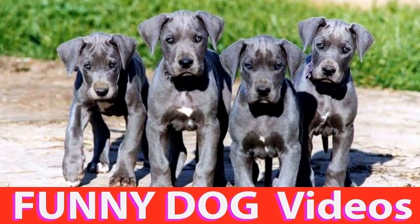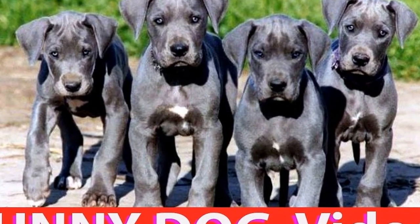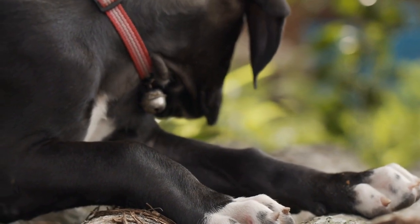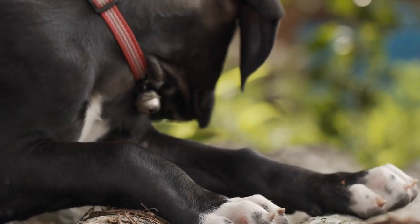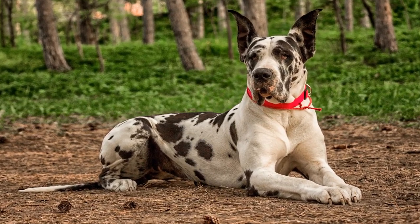Sock toys: Who knew that a simple sock could become a favorite toy for your Great Dane? Take an old sock and stuff it with crinkled paper or old cloth. Tie a knot at the open end to secure the stuffing, and you've got yourself a DIY plush toy. Your dog will enjoy chewing on it, tossing it around, and cuddling with it during naptime. Plus, it's a great way to recycle old socks and give them a new purpose.